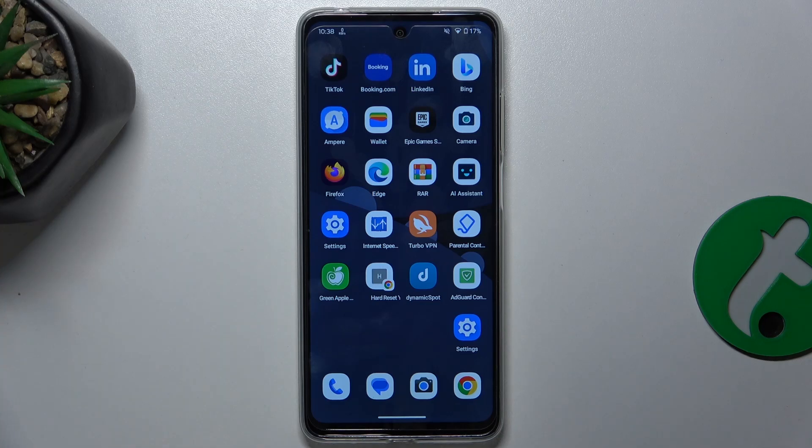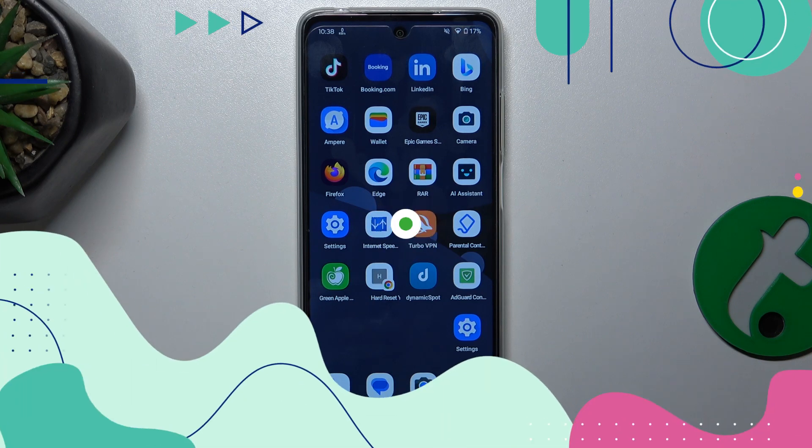Hello, in this video I'm going to show you how to scan a QR code on Motorola Moto E14.